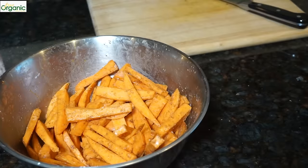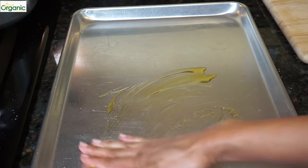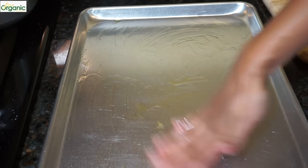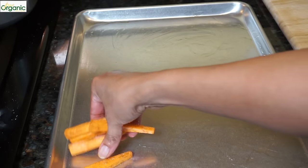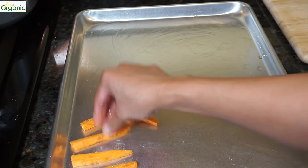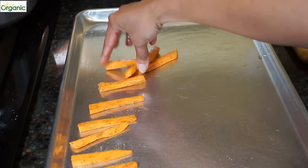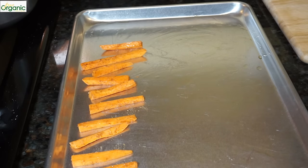That looks good. I've got my baking sheet. I'm going to pour a teaspoon of oil on the sheet and just spread it with my fingers, all around. Now I'm going to put the sweet potatoes down on the sheet in a single layer.